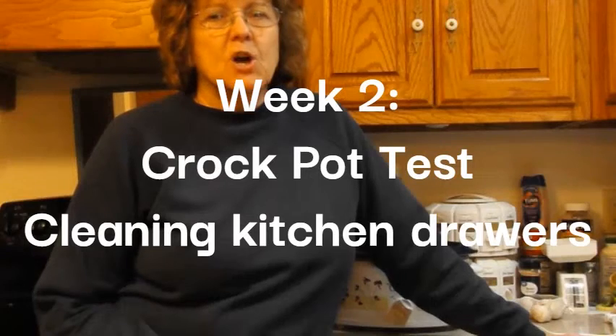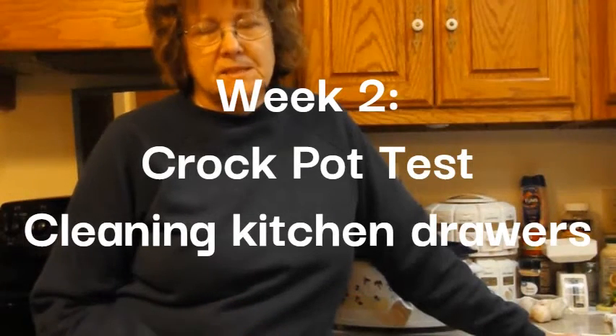Hello, everybody. Welcome to my channel. My name is Kat Jarvis, and today I'm going to talk about crock pot safety.